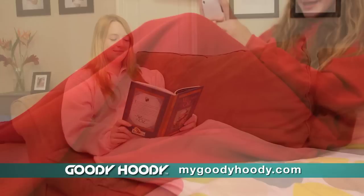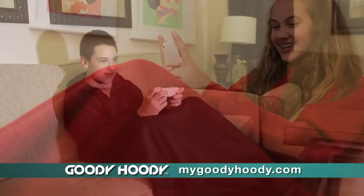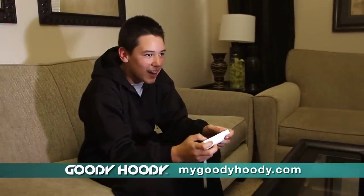Introducing the Goodie Hoodie. It's a blanket that fits like a sweatshirt. Stay cozy and warm from head to toe.